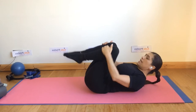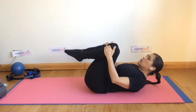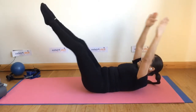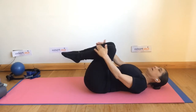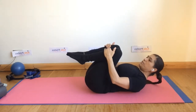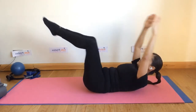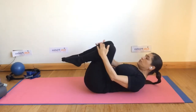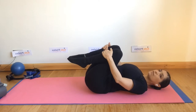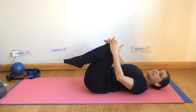Breathe out to extend and breathe in to circle around. If you have neck issues, you can extend the arms, and as you bend the legs bring the head down, then come up breathing out. If not, keep the head up and continue the movement — breathing out to extend the legs, breathing in to bend. Let's do two more: breathe out to extend, breathe in to bend, then bring the legs into your chest for a rest.